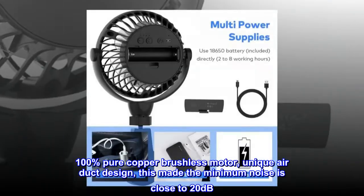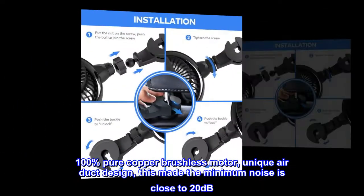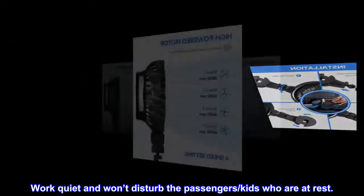100% pure copper brushless motor with a unique air duct design makes the minimum noise as close to 20 dB. It works quietly and won't disturb the passengers or kids who are at rest.